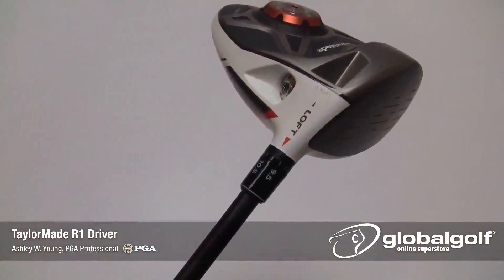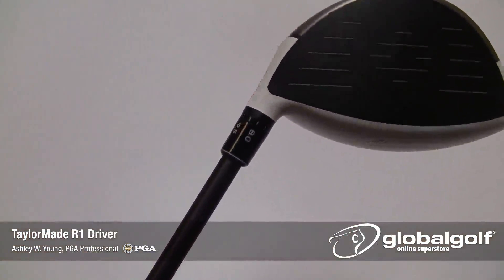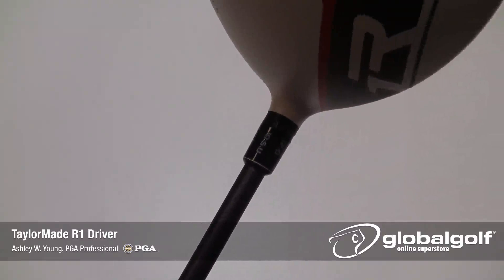This driver is all about tuning. Let's start with loft. You'll be able to adjust the R1 from as low as 8 degrees up to 12 degrees of loft, plus or minus 2 degrees in lie angle, to obtain the optimal launch angle for your swing.